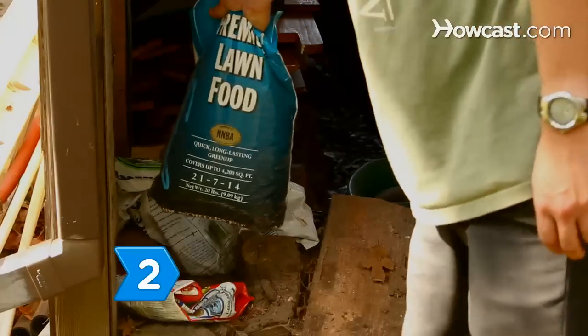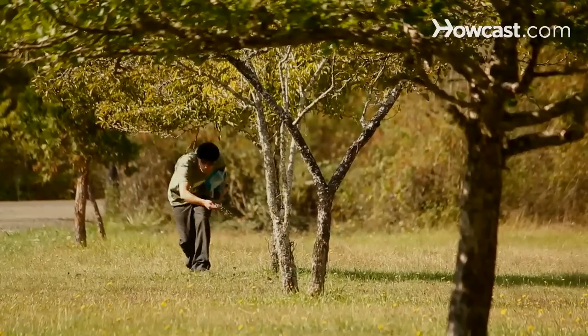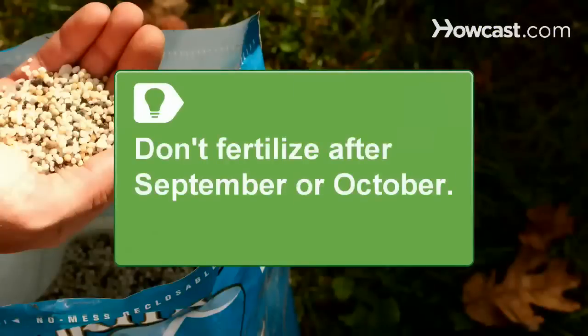Step 2: Apply a winter lawn fertilizer with a high potassium ratio to stimulate root and rhizome growth. Don't fertilize later than September or early October, as your grass will keep growing instead of entering dormancy and will be susceptible to frost damage.